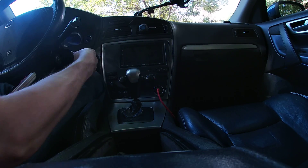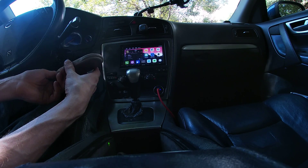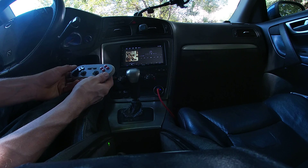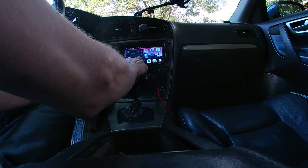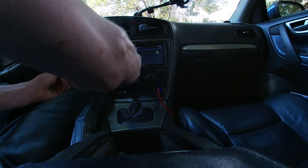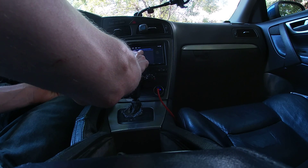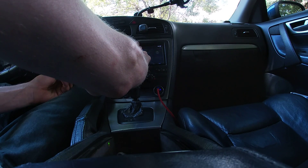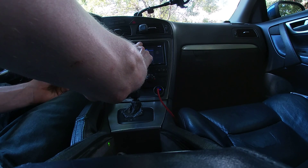Alrighty, prepped the controller, let's see what we get. We'll see if this thing connects — and it did, look at that. Continue. There we go.